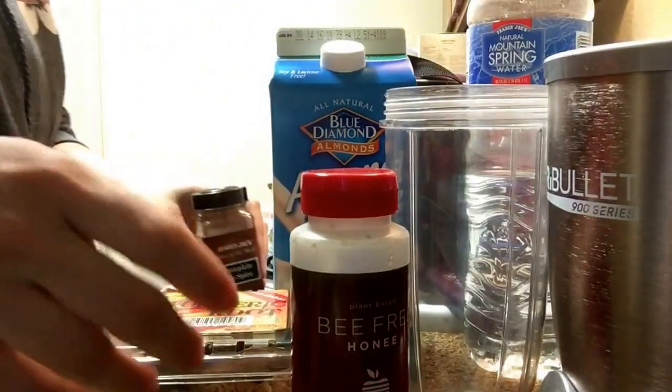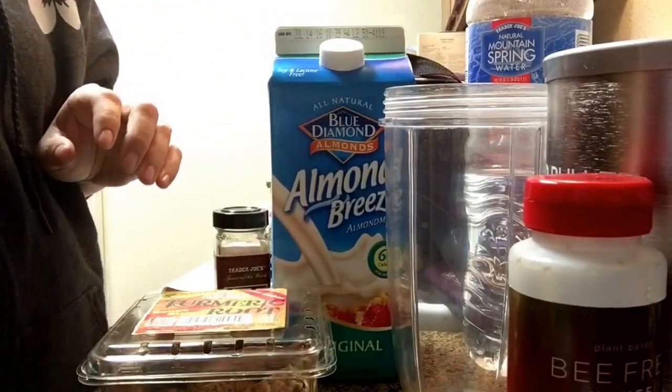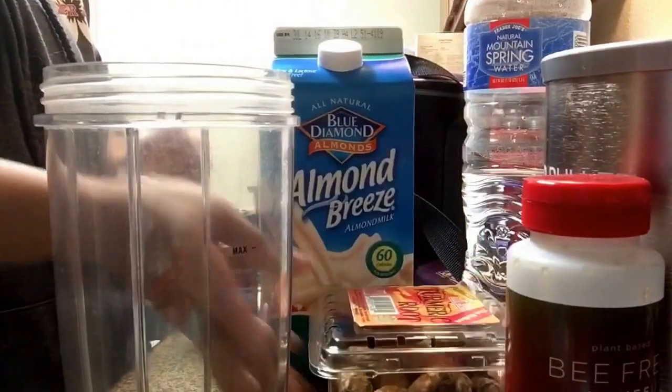I watched a video on Cooking with Plants — they did a chai tea spiced version, and maybe that's how you traditionally make it; I'm not sure. That looked good and I don't have those spices, so I thought pumpkin pie spice might be kind of good.